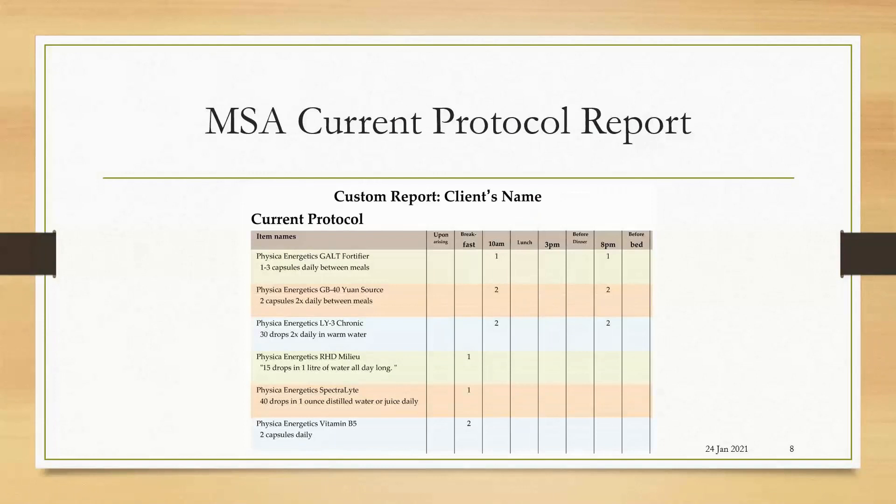The fridge report or current protocol report is also making it really easy for your clients to be compliant taking their supplements. You have the name of the remedy or supplement that they're taking, you have directions on how to take it, and then here you have the different times of day. This is customizable so the practitioner can modify according to the requirements of their clients.